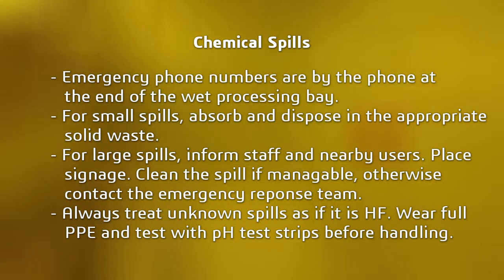If after hours, contact the emergency response team. For unknown spills, always treat as if it's hydrofluoric acid. Wear full PPE and test with the pH test strips.